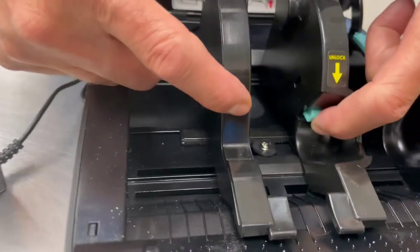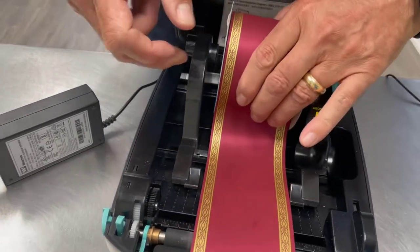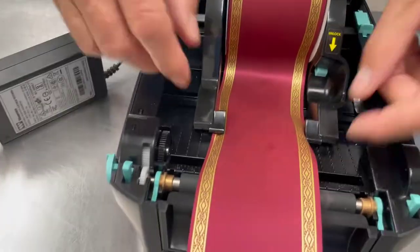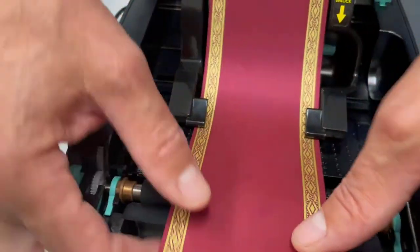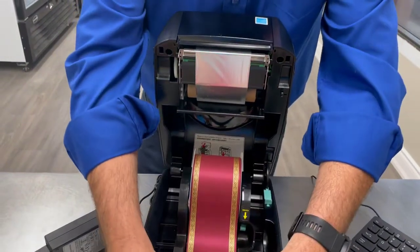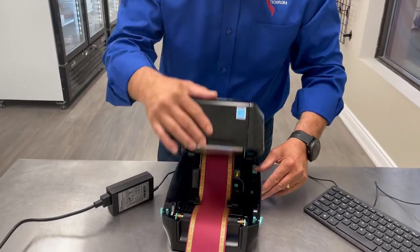There is a lock button here that you want to press, which will allow you to open this up. Put your ribbon in. Use the lock button one more time and squeeze together tightly. You will now use your guides at the bottom — pull your ribbon slightly forward. It doesn't need to go under anything; it simply goes in and out of your printer. Again, you will unlock the lid, close it down.